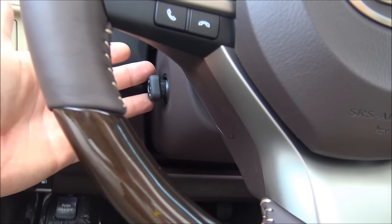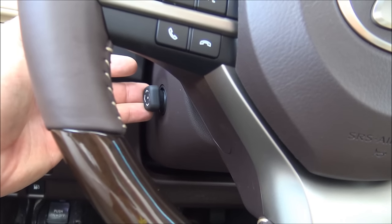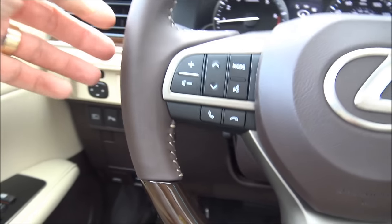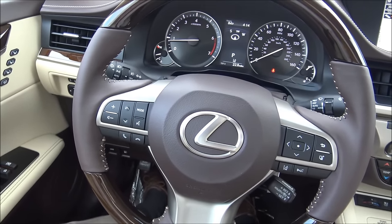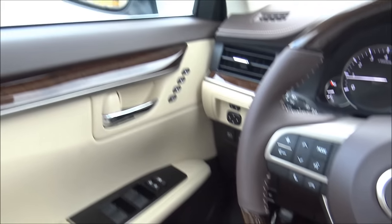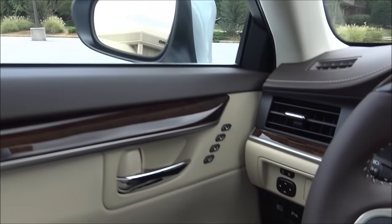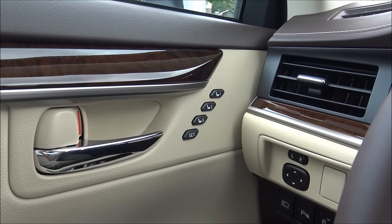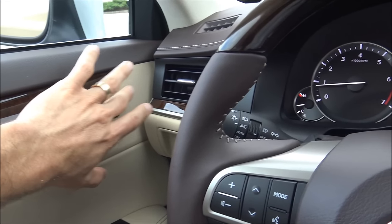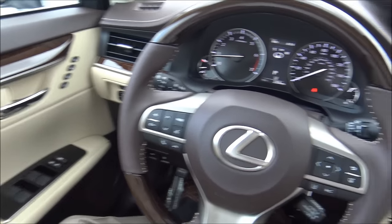The control for the power tilt and telescope steering wheel is on the left — you go down, up, pull it toward you, or push it away from you. You'll want to get that set in the exact right position custom for you, set your seat to where you're comfortable, then set your mirrors. You'll see buttons one, two, three set right there on the door. Whenever you have all three things set, press set and then one — that memorizes the seat, the steering wheel, and the mirrors for your custom setting.